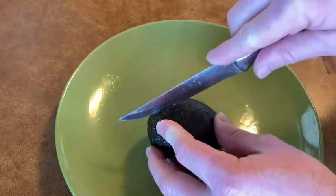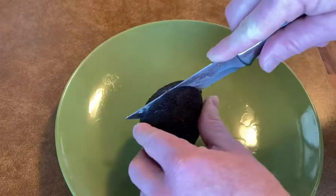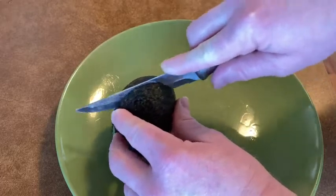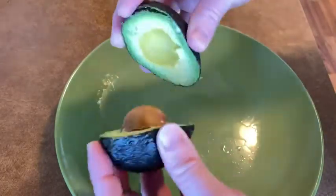I take a knife — just be really careful, always be careful when you're cutting with knives. This is not even a very good knife, I really need to get a better knife. Very easy to cut. This is just an avocado I got on Amazon; this one is not organic.